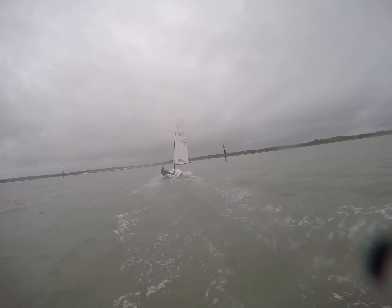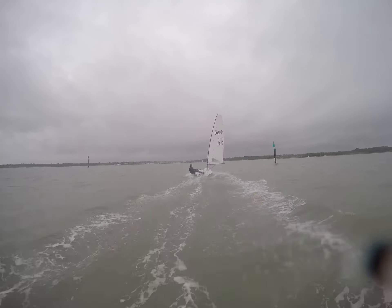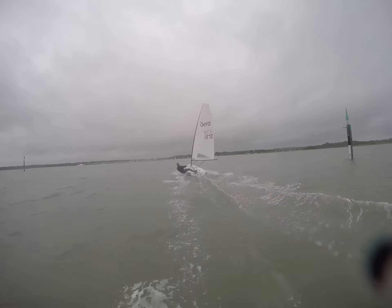Just going a little bit light, just leaning in, hunting for the next gust. Just about the perfect angle for aerosailing there, just below the beam reach, and it just lights up.